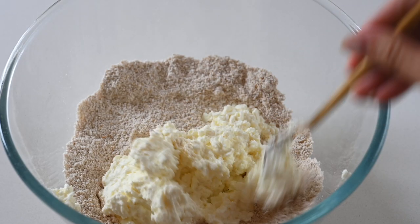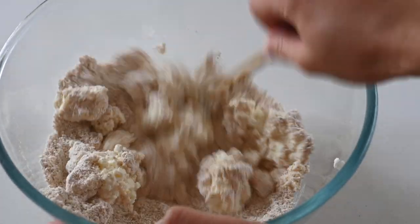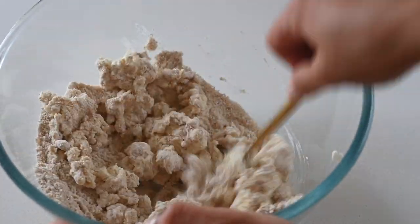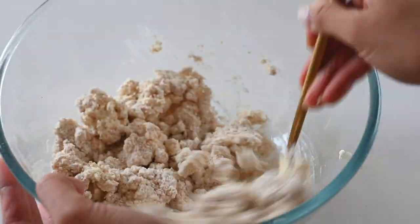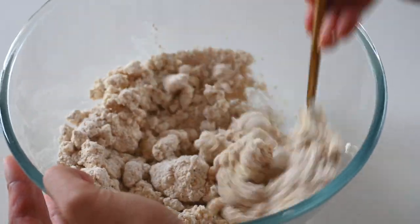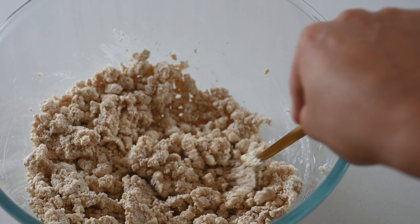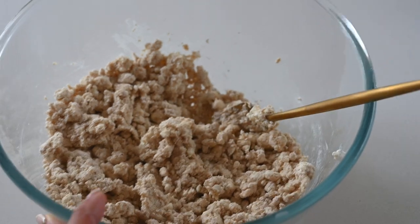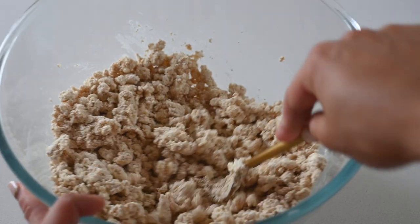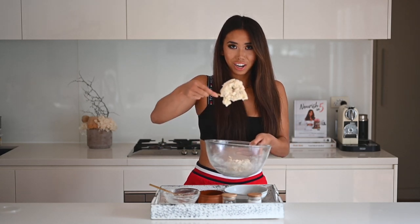Tofu is super good for you — really high in protein and a great source of iron, especially for plant-based eaters. I always make sure to get non-GMO organic tofu because soybeans are one of the highest GMO foods in the world. Just give that a stir until it starts to resemble a dough. It will come together and kind of crumble — it won't be the most perfect dough, but it will end up with a play-doh texture, so keep an eye out for that.